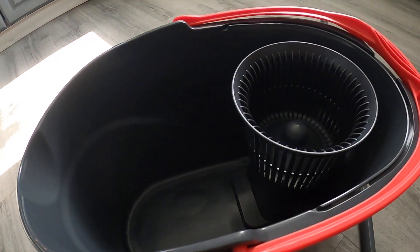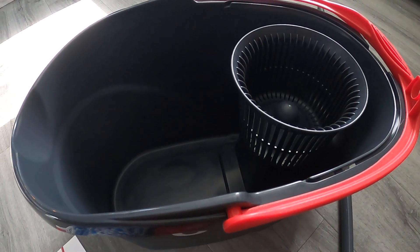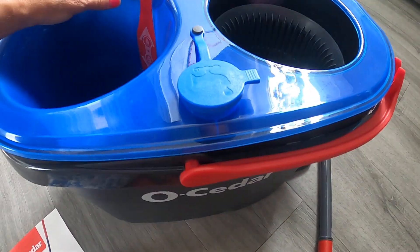This one lifts out like this and you put your clean water in here, and then this part down here will go with your dirty water, so you never have the mixing of dirty and clean water. That is the reason why I got this, because I do not want to have my dirty water mixing with my clean, so you got this which will separate that.